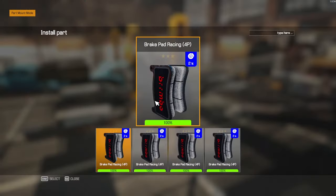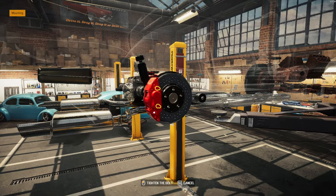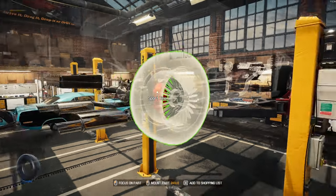We'll get that. Of course, we did all the brimbos all the way around with the bright red calipers.